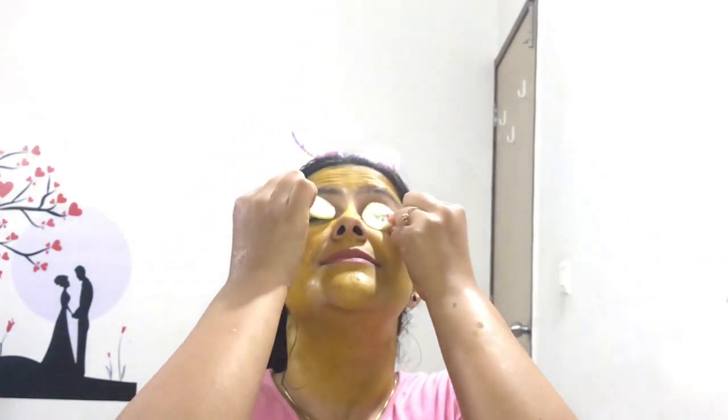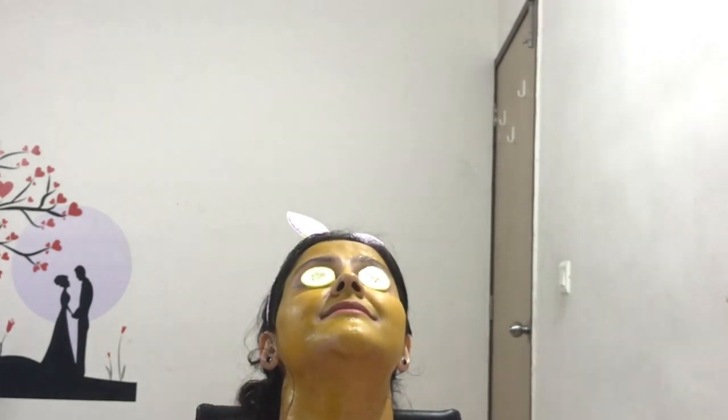Now I have applied the face mask. I have also placed something over my eyes to reduce puffiness and give them relaxation. Now I will let it dry — it will take 10 to 15 minutes. After 10 minutes, I will wash it off with lukewarm water.